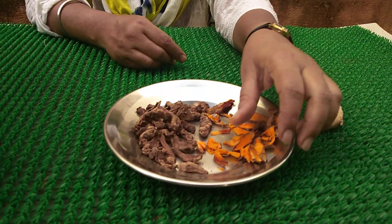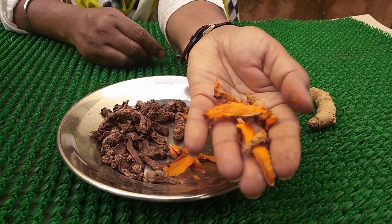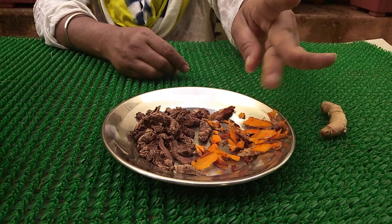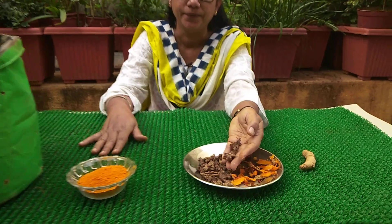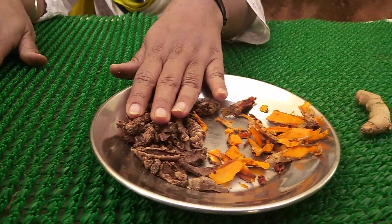Once the rhizomes are cool enough, slice them with a knife into thin slices and spread them on a sheet of cloth in an indirect sunlight area. Once they are completely dried — it will take almost a week to dry — you can proceed to the next step.